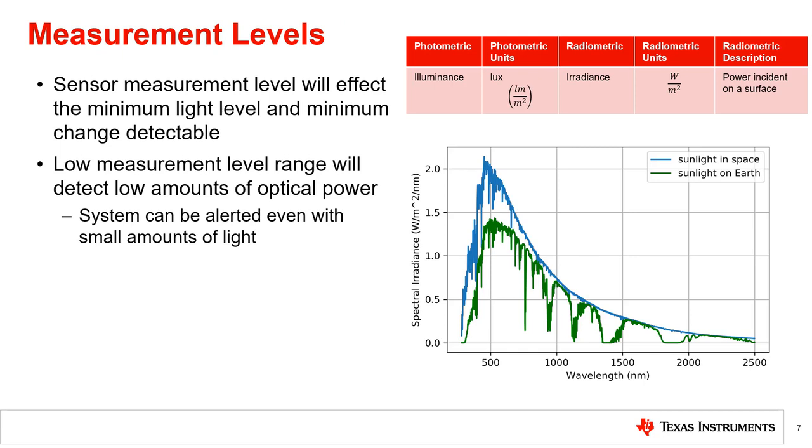To increase the effectiveness when using a light sensor for tamper detection, it is important to consider the light sensor measurement levels across a broad spectrum of wavelengths. The optical power, or irradiance, typically measured in watts per meter squared, measures the light intensity across all wavelengths.